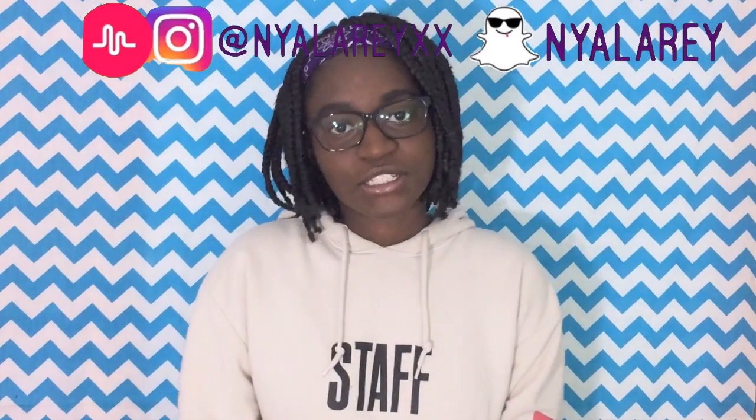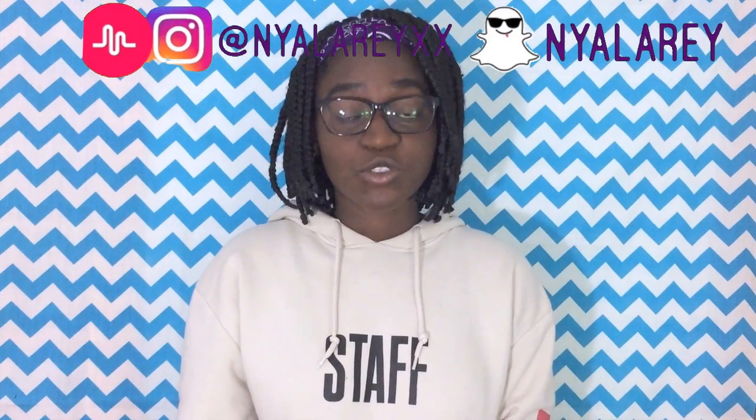Hey guys, it's me Nyla and welcome back to my channel. Today I have for you guys one of my first back to school videos — it's basically how to finish your summer reading, because if you're like me you procrastinated for a total of 90 days and had work to do that you know you had to do but didn't do it anyway. So if you still have work to finish, I'm going to show you guys some tips and tricks on how to finish them on time and efficiently.